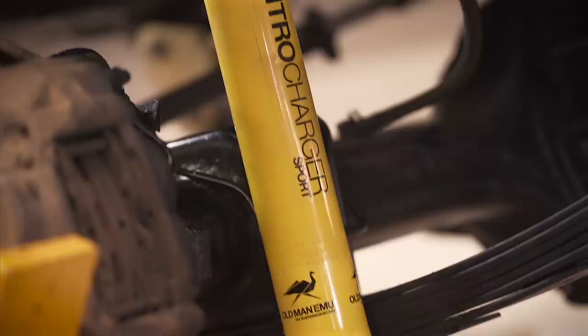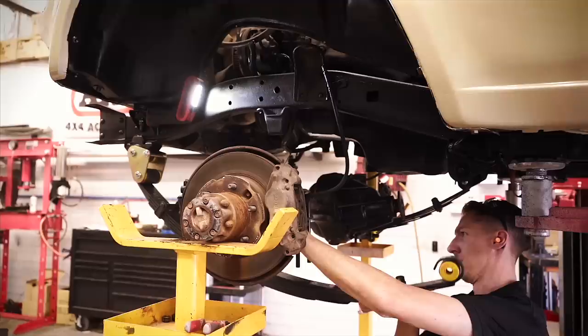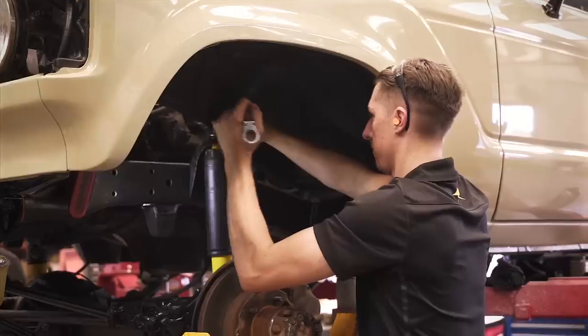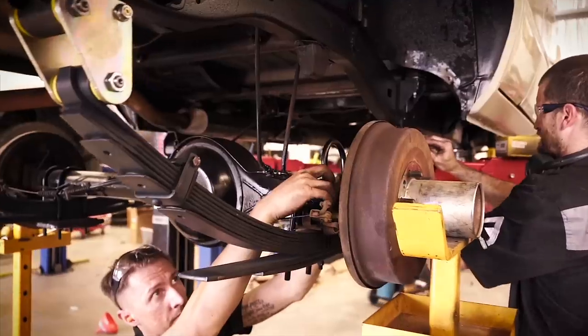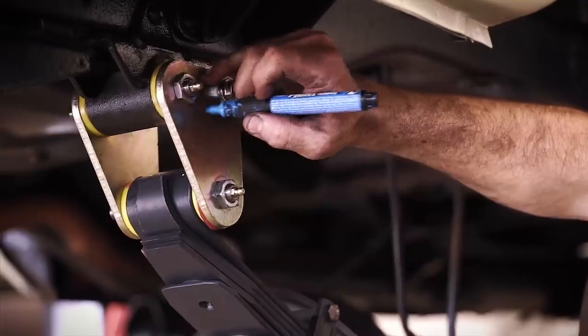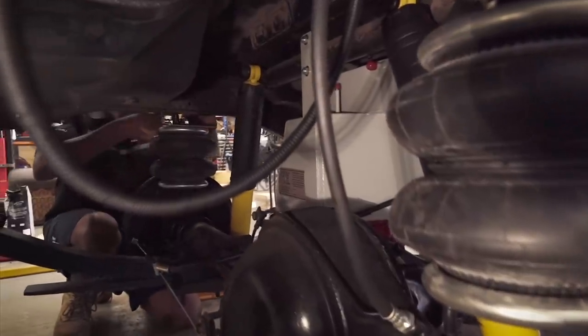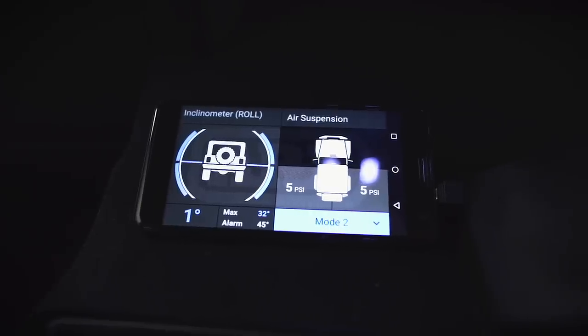The suspension was an area of much discussion and procrastination. Sean and I had so many phone calls about this one, but the final decision of going with the combination of Old Man Emu suspension and Airbag Man airbags was a great one, which will easily adapt to the various loads through the controls in Links.